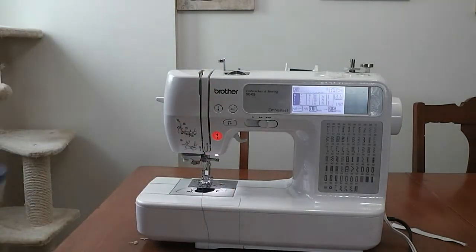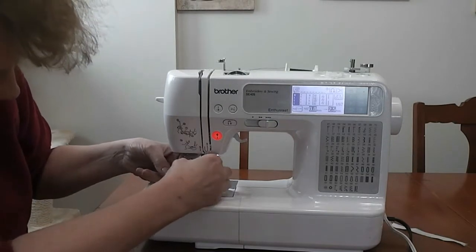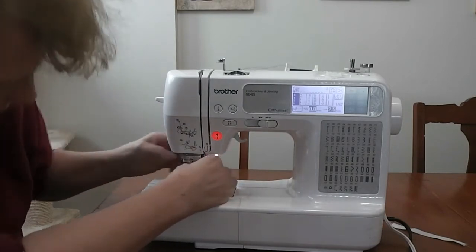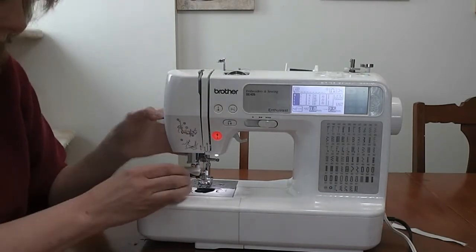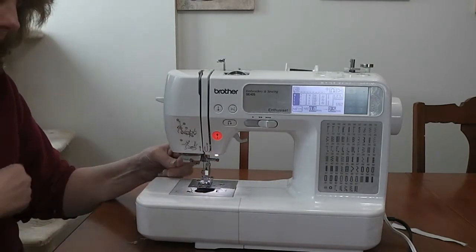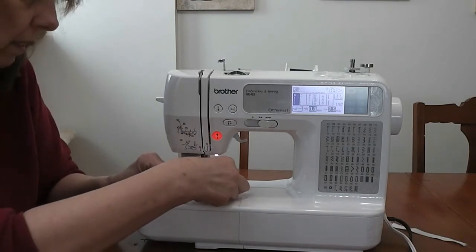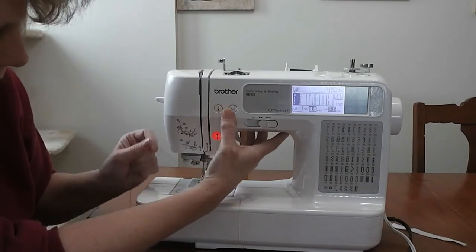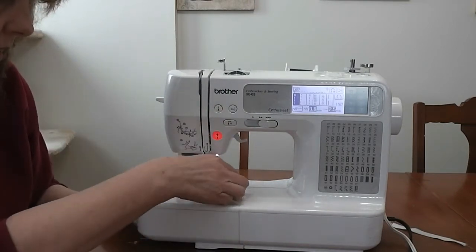Because I am threading from the side, not from the front where I normally would be, there is a little hook that you kind of go behind. Mine self-threads — I push that button and it puts a loop of thread through the needle, and you're going to end up with a really long tail of thread. Don't worry about that. Mine has a drop-in bobbin, so I drop my bobbin in, run the thread through the little thing, hold it, lower the needle, bring the needle back up, and that grabs onto the bobbin thread. Then we put the cover back on the bobbin.